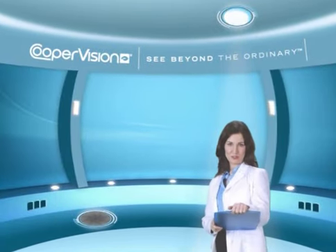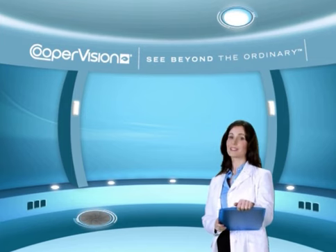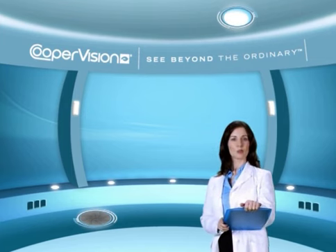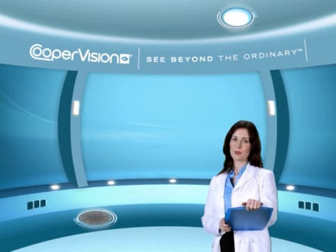Welcome to the CooperVision Lens Care Tutorial. CooperVision is a contact lens manufacturer with an extensive product offering, including lenses for the correction of nearsightedness, farsightedness, astigmatism, and presbyopia.